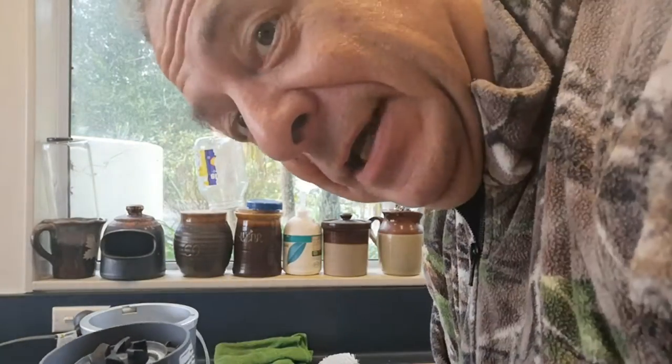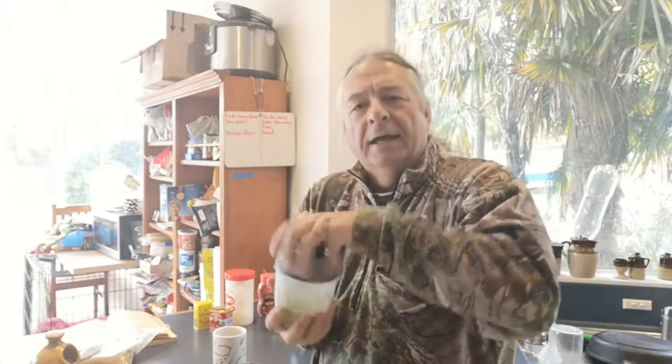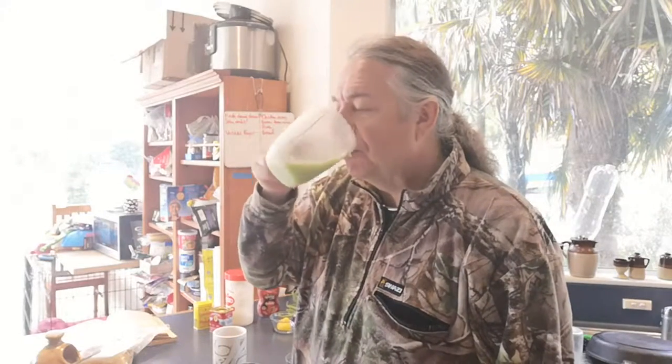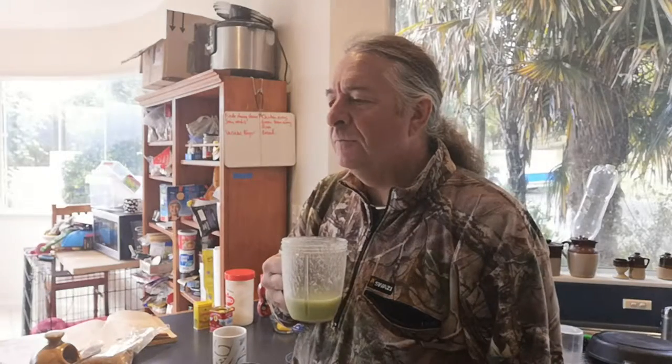Ooh, that was loud, eh? And this handy-dandy handle on the side — so who's washing up? Cheers. Mmm. That's refreshing. We continue with the cooking.